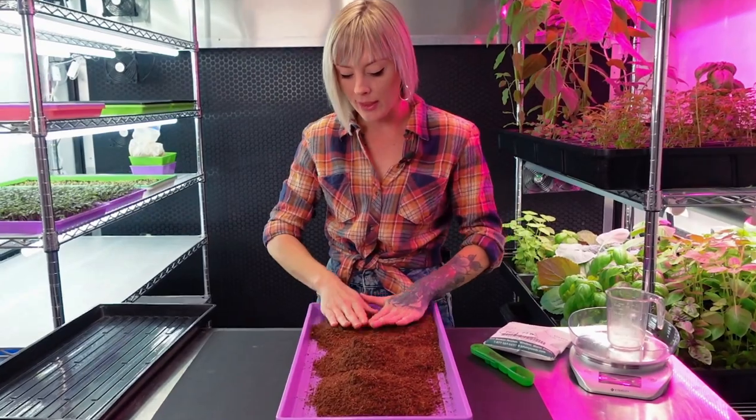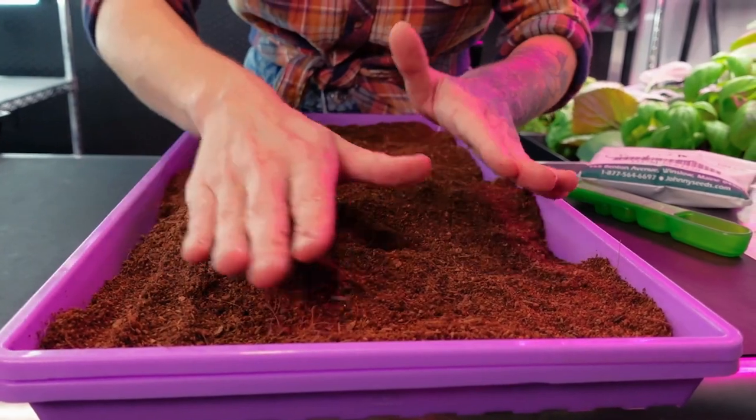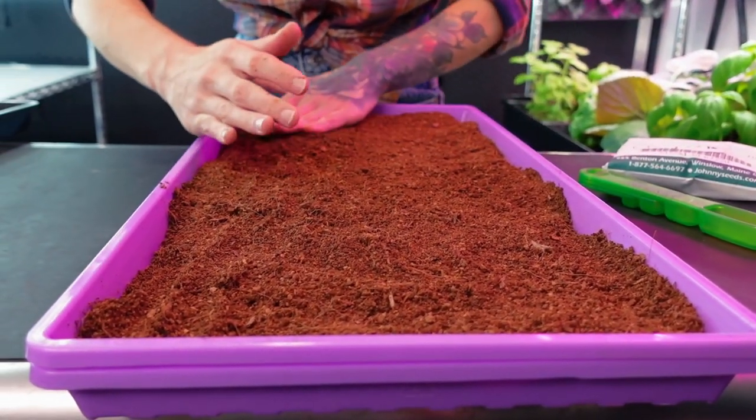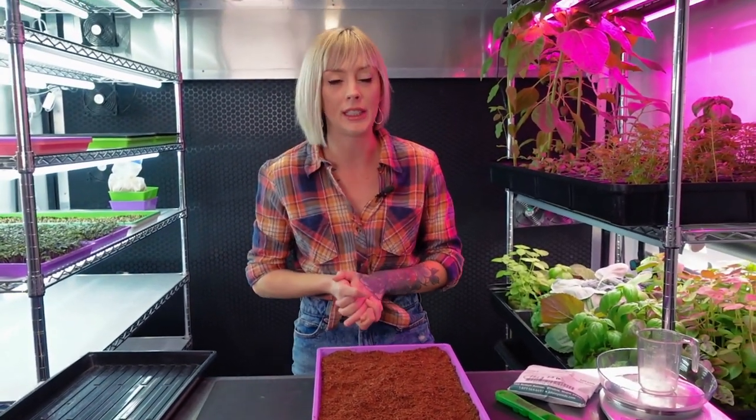This is going to be the same thing you do if you're using soil. Also be sure to check and make sure there are no giant twigs or big clumps — just break them down and remove any of the twigs. Now that I have my grow medium ready it is time to measure out our seed.